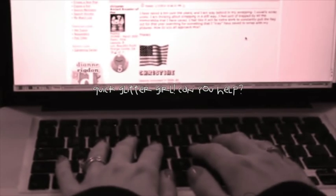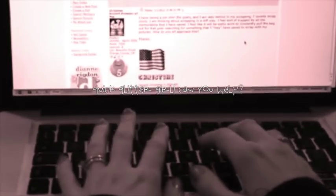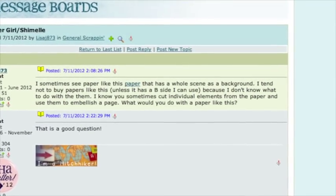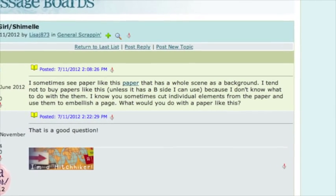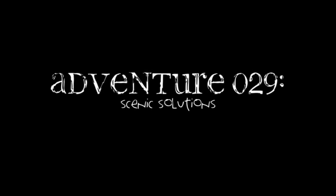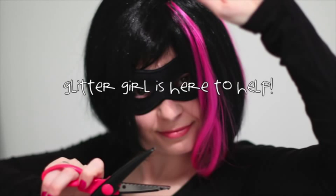LisaJ873 writes: I sometimes see papers with a whole scene as a background. I don't know what to do with them. I know you can sometimes cut individual elements from the paper and use them to embellish a page, or use the B-side, but what could you do with the whole scene? Glitter Girl, can you help LisaJ873 solve her scenic situation?